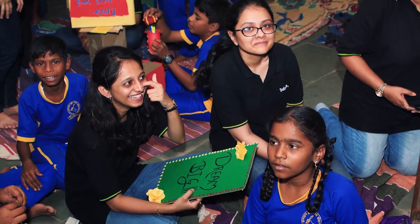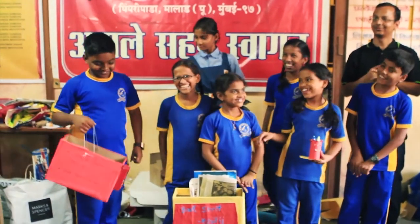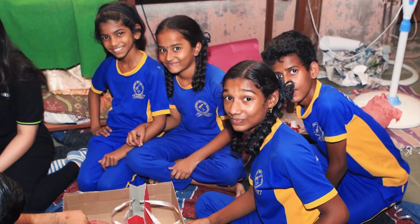We had an activity wherein they had to use the best out of waste and create stuff. The results were pretty good because we never expected these kids to build such good things out of the waste.